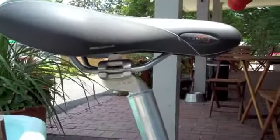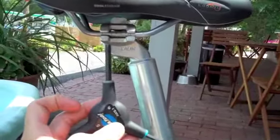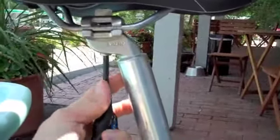Now to adjust the saddle like this, there's an Allen key bolt underneath here — and here's my trusty three-way. This is a size six Allen key. You just put it in here and you loosen this bolt.